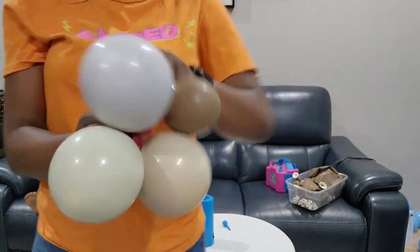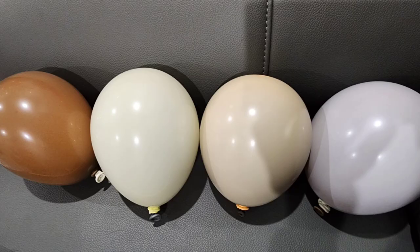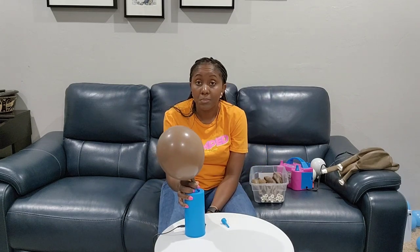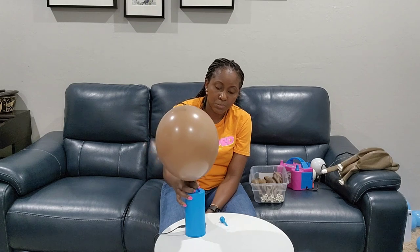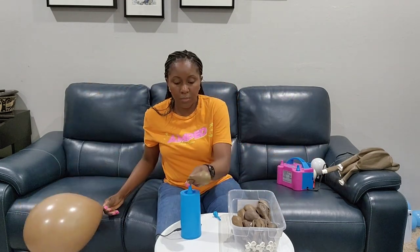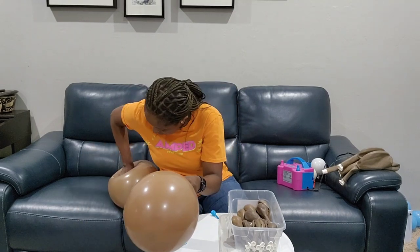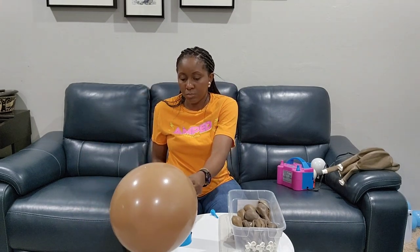Before we move on, this is the color palette we are working with. The customer and I went back and forth — I went through several trials of colors because she specified she wanted matte, and this is what we ended up with. These colors turned out beautiful. She picked those four, and I'll link all those colors down below in the description box if you're interested in recreating them.